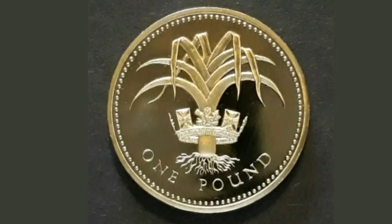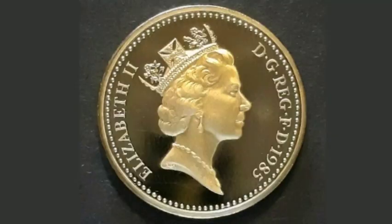Comment below if you've got any other £1 coins and I will value them up for you, and as always thanks for watching.